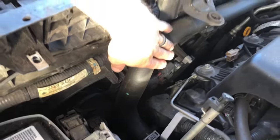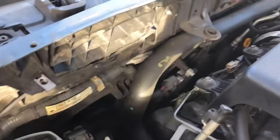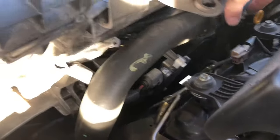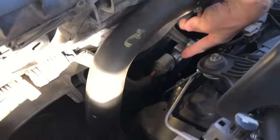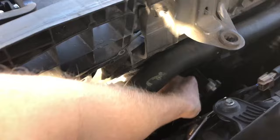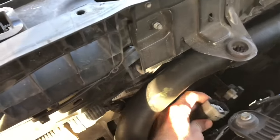This hose has to be moved out of the way, so we're going to unclip it from here and just push it back so we can access the retaining screws at the top. In addition to disengaging this clip right here to loosen up the coolant hose, the next step is to unplug these electrical connections down here — they will pull right off if you just push in the tabs on the plug, just like that.